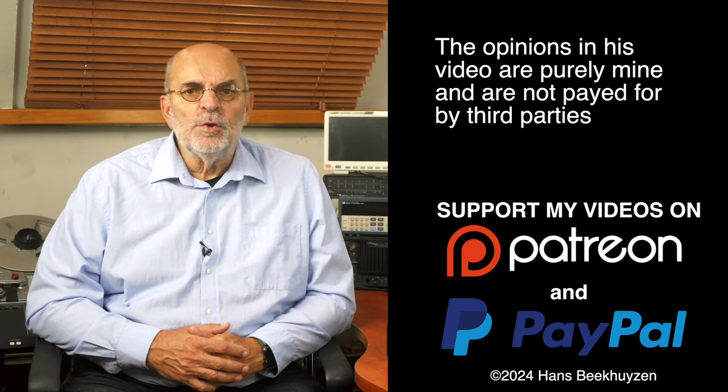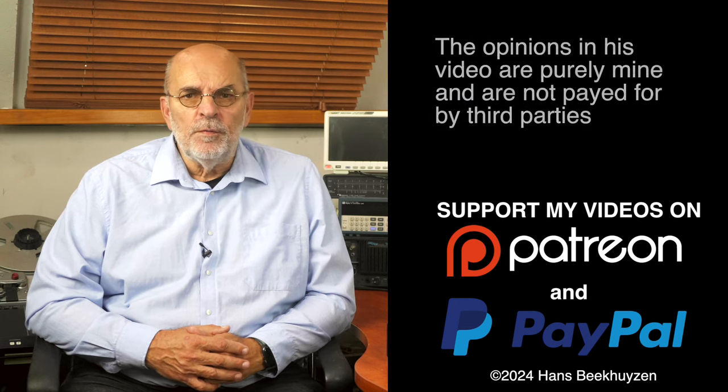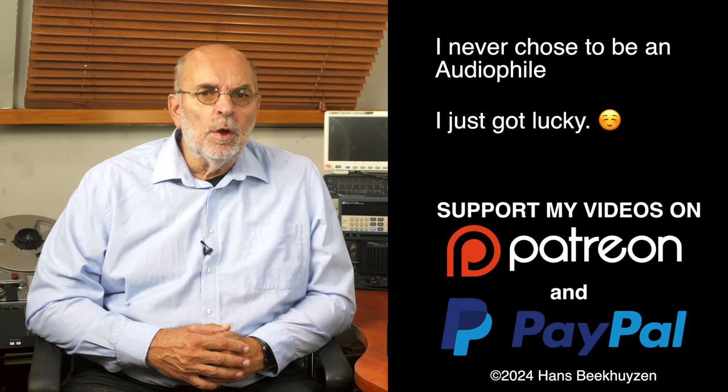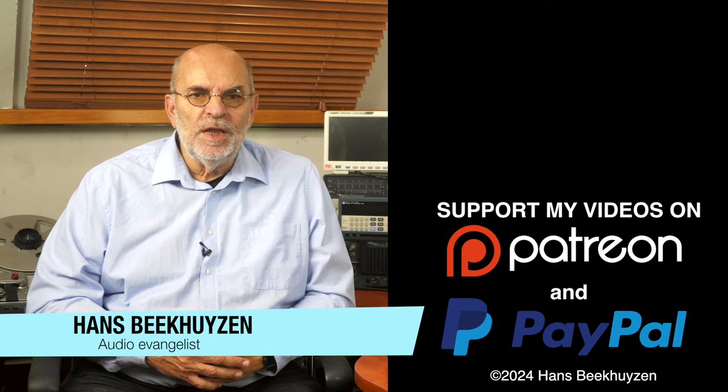There will be a new video next week. Subscribe to this channel or follow me on Patreon, Facebook, LinkedIn or Instagram to stay informed when new videos are out. Help me reach even more people by giving this video a thumbs up or linking to it on social media — it is much appreciated. Many thanks to those viewers that support this channel financially; it keeps me independent and lets me improve the channel further. If that makes you feel like supporting my work too, the links are in the comments below. I am Hans Beekhuizen — thank you for watching and see you next week. Whatever you do, enjoy the music.